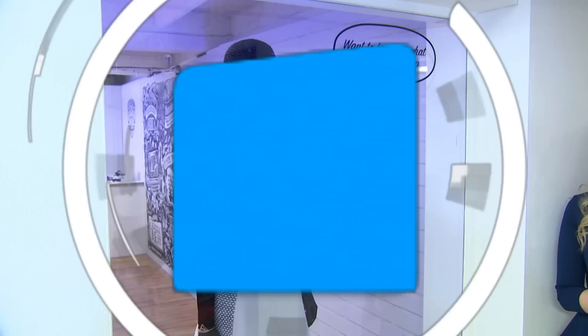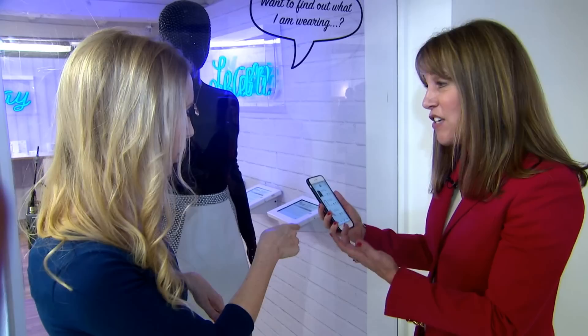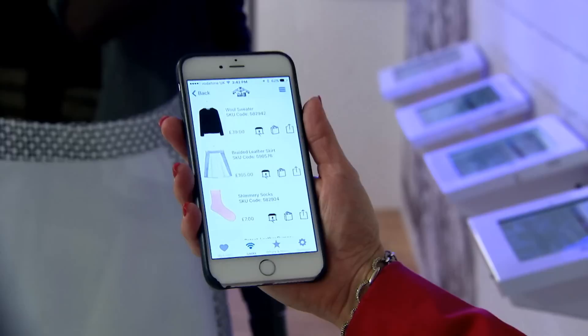We've heard it all before — the way we shop is changing, with more of us buying online. But physical stores are set to change too. Outside what looks like a normal store, the mannequin is actually talking to me via a beacon alert on my phone, saying hello and asking if I'd like to see some of these products or find out more.